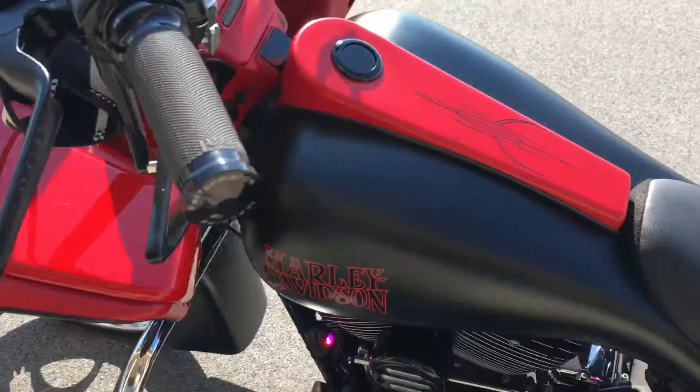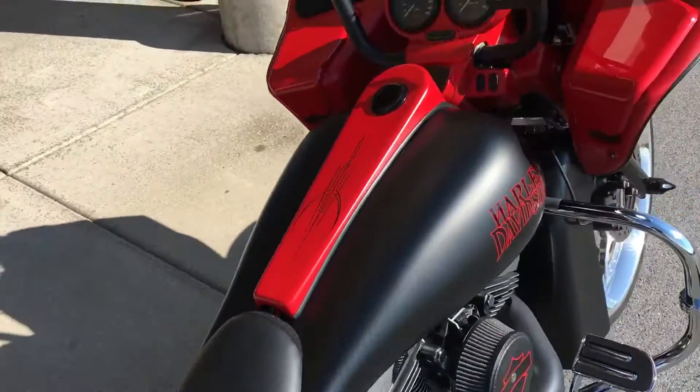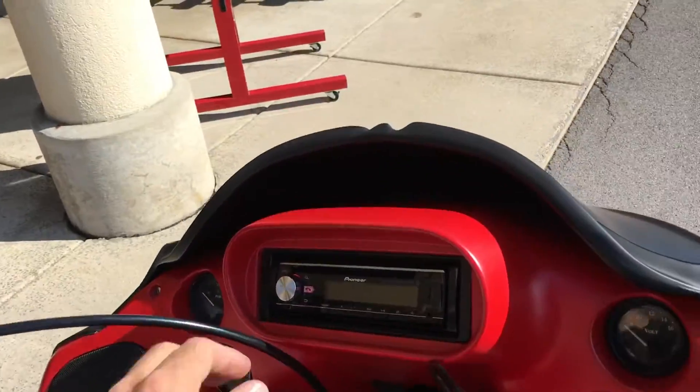I'll just go ahead and turn this up so you guys can see how nice this sounds. It's really designed to just project the sound as far as possible.